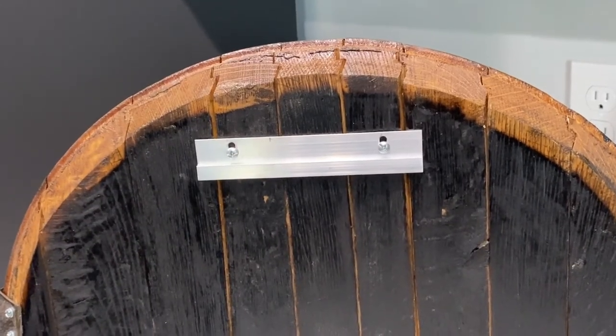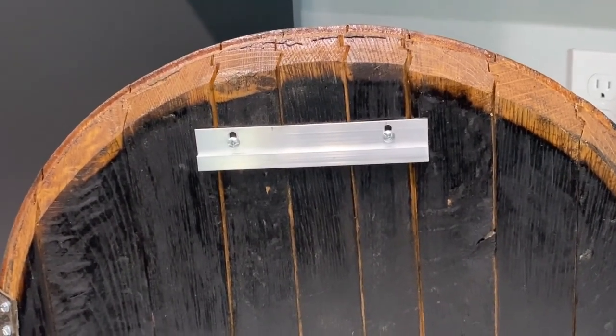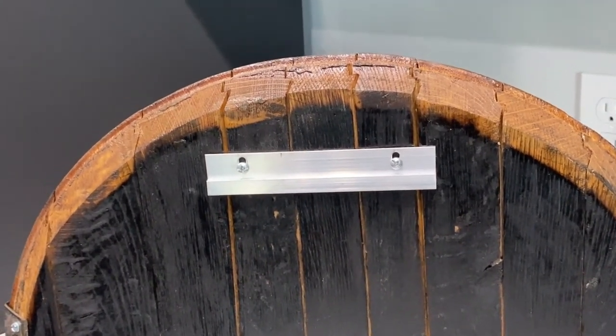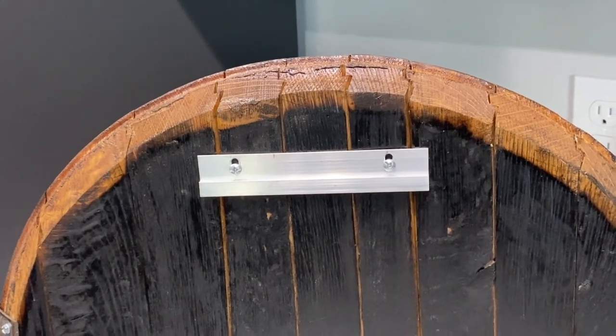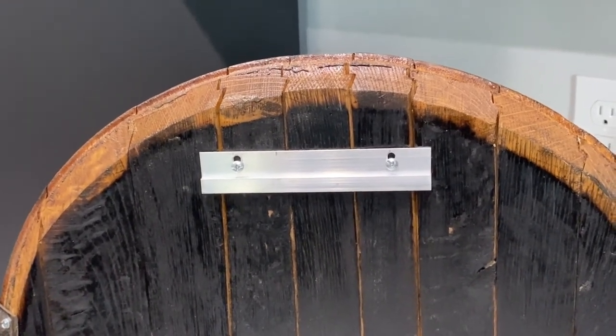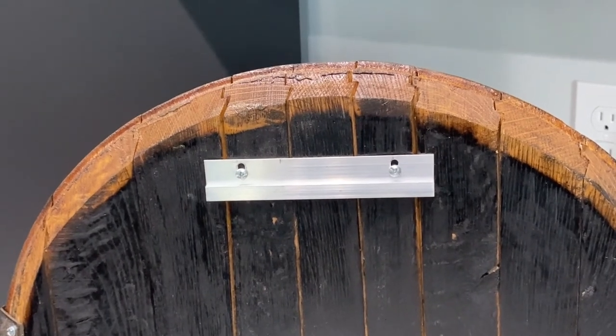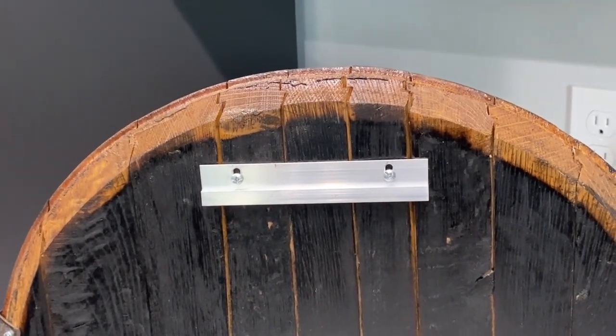Once it's finished, I use polyurethane to seal it and then put a French cleat on the back. That works really well to hold it and it holds a lot of weight. If you actually use this as a shelf, especially for bottles which could be full and heavy, that French cleat is going to give you the security that you need.